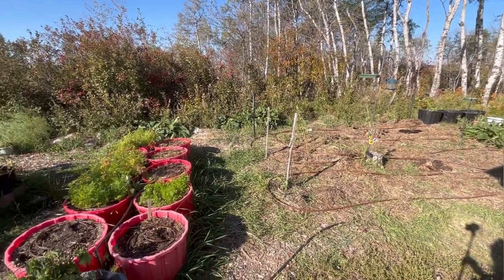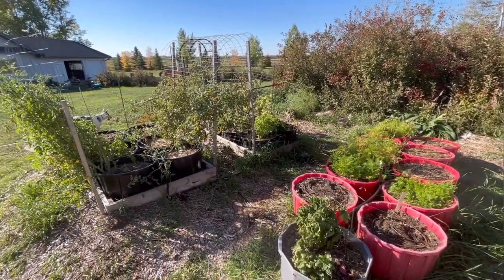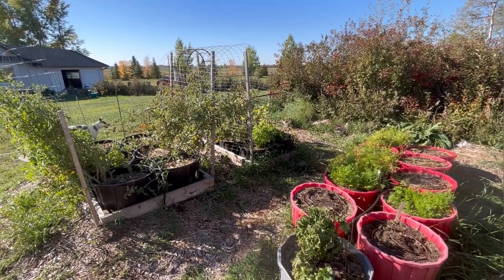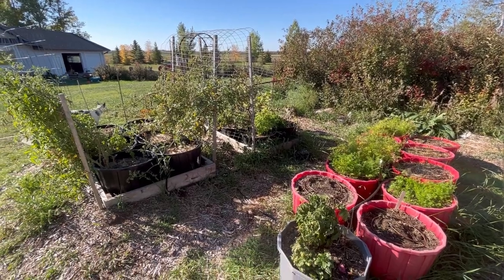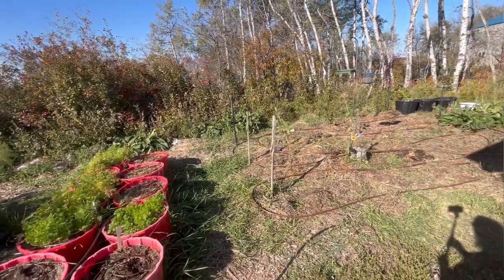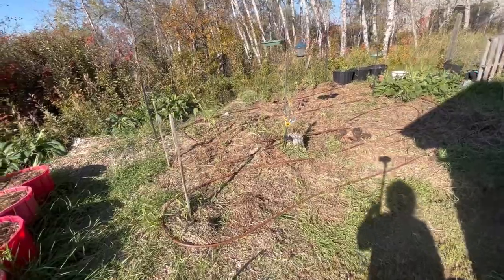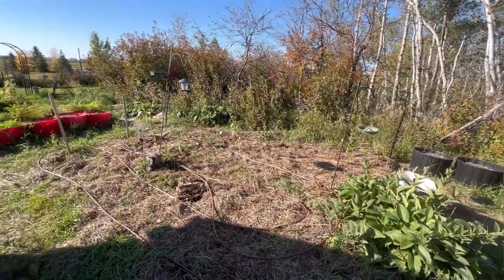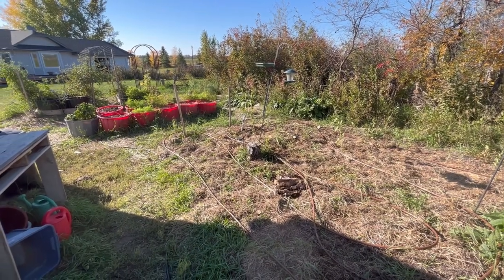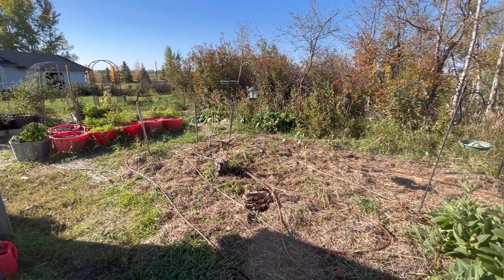In Saskatchewan our winters are brutally cold. It freezes up usually by end of November or early December and it doesn't thaw out again usually till March. Everything is going to be frozen solid and I don't want to have to remove this irrigation line, pack it away, and bring it out again next year. So my husband and I are going to try blowing out all the lines with the air compressor and leaving everything as is, hopefully the lines will be okay.